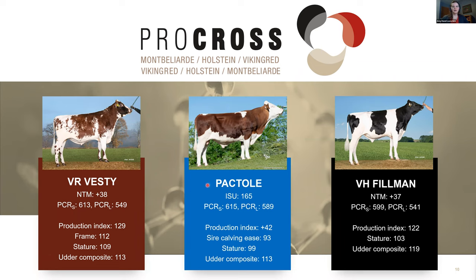Pack Toll is the third highest bull in the Montbelliard breed for ISU in France but tops the Pro Cross Rank. His ISU is 165 — extremely high — and his PCRS is 615. He carries an INEL production index of plus 42, so he's very high in fat plus protein solids and also does well in percentages. His sire calving ease is 93, which is very high and easy for the breed. His stature is 99, right at average, with a very good udder composite at 113 and temperament score about average.